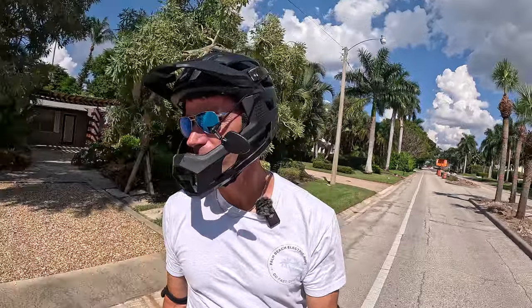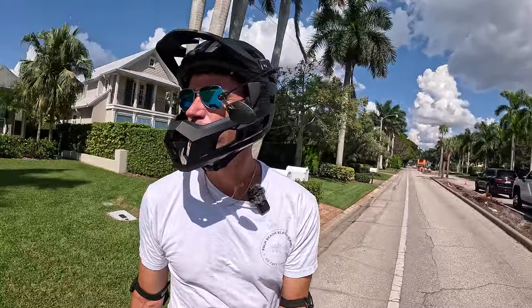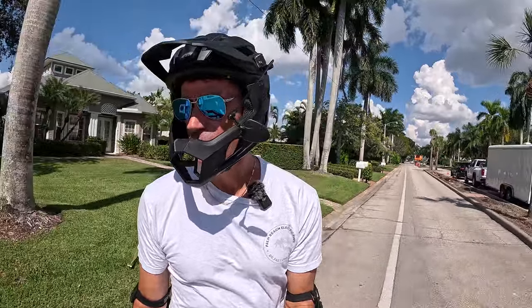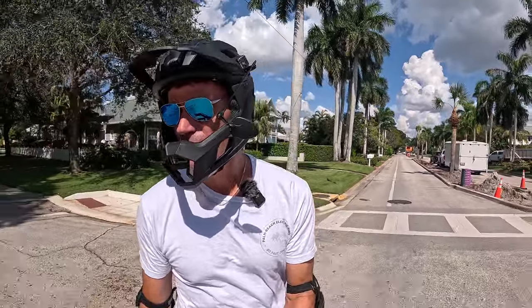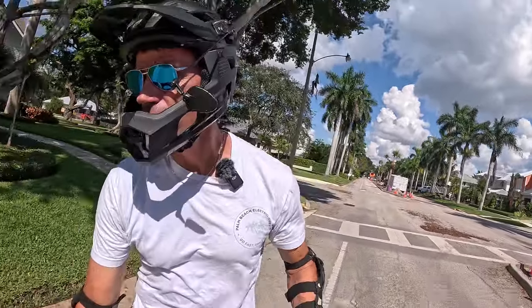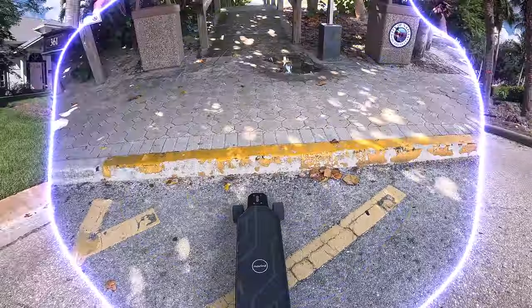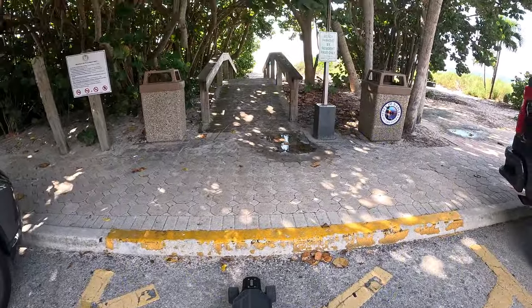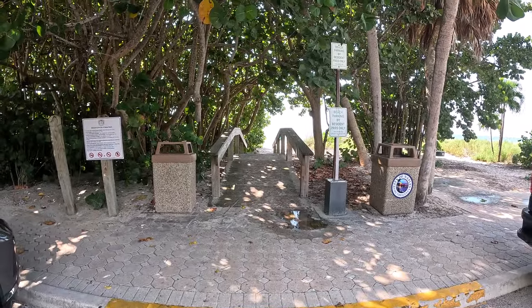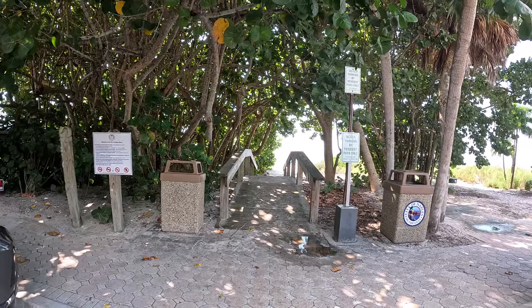I just had a dragonfly hit me in the face and somehow it managed to pin itself behind my sunglasses. I managed to get it out, hopefully without harming it — but it was a little disorienting. All right, we made it! I'll get the obligatory board-in-the-sand shot and reverse. Man, I wish I brought some water — I'm thirsty.